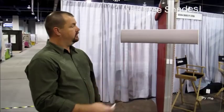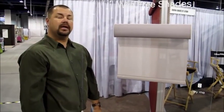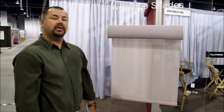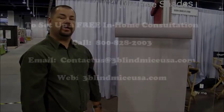Again, this is the new Lutron Wirefree Serena. If you have any questions or would like more information on this product, please give us a call at 1-800-828-2003, or you can find us online at www.3blindmiceusa.com.